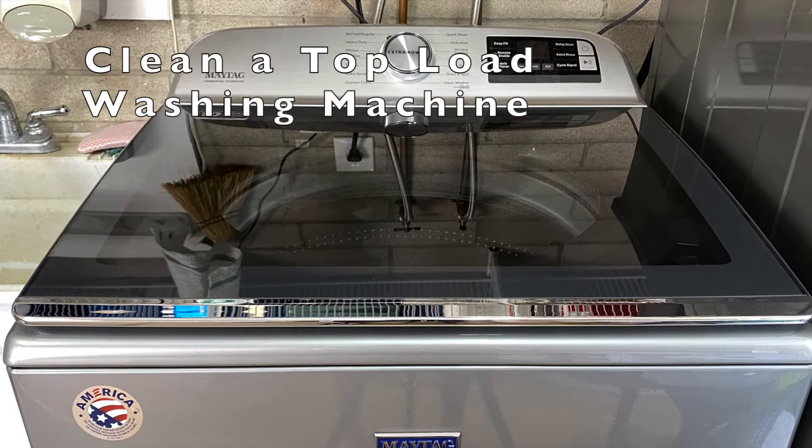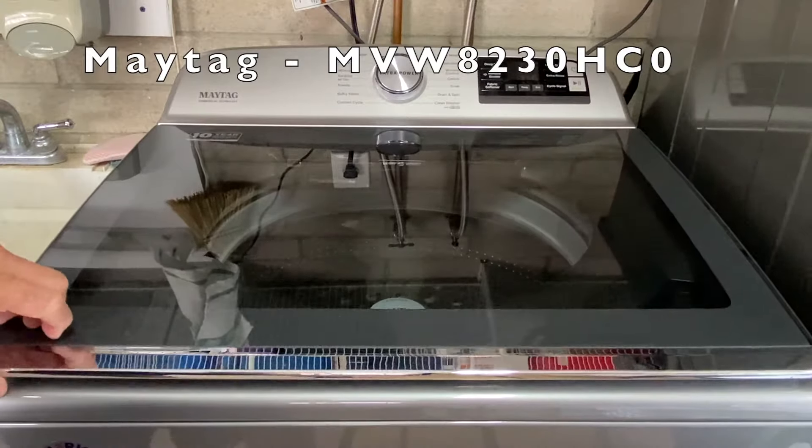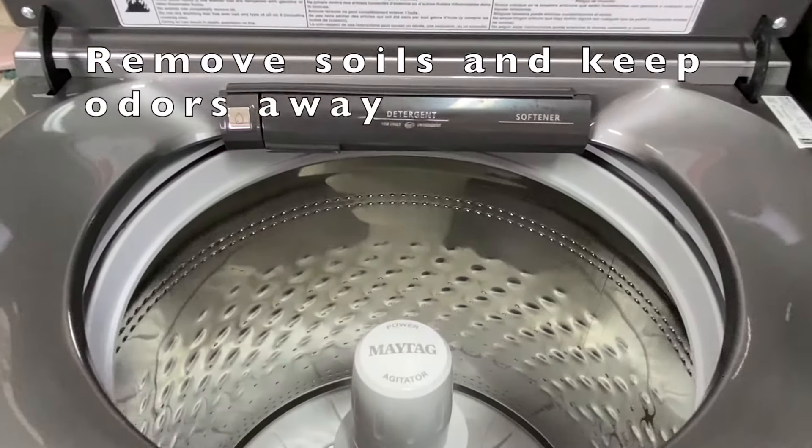Hi everyone. In this video, I clean my new Maytag top load washing machine. From my previous washing machine, I learned that regular cleaning of the tub is needed to remove soil and keep odors away.